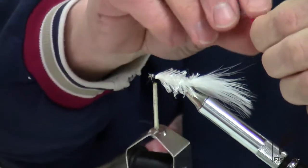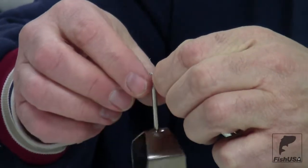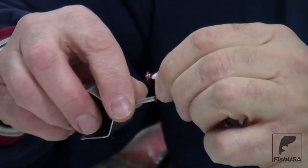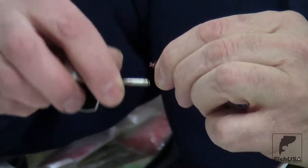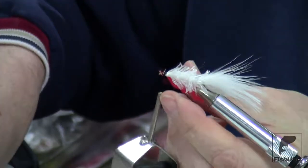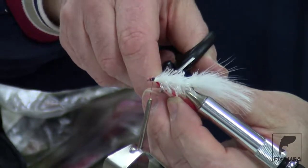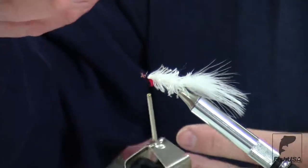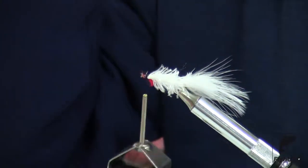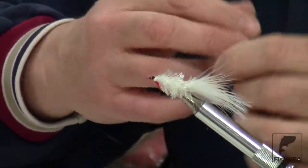The last step is to take a piece of red yarn and tie that in as a throat. The red gives the fish a target to shoot for — it's very attractive to the fish. One reason for putting a red throat on a fly is that when a baitfish gets excited and tries to swim away fast, it needs oxygen, so the gills open up and you see a little bit of red in the gills. That's attractive to the fish chasing it.